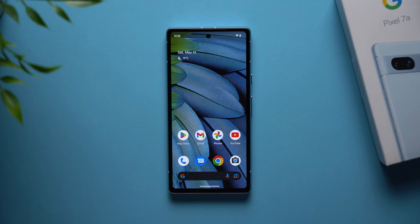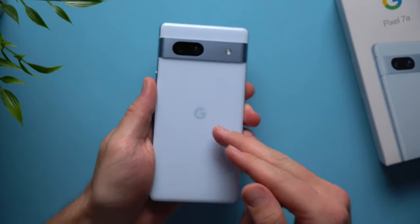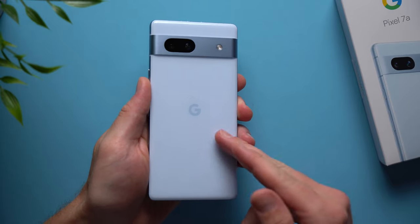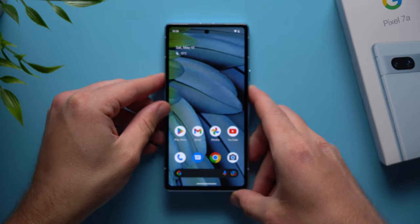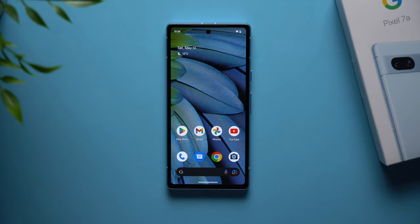The very first thing you should always do when you get a new phone is pick up a case. You want to get some protection on your phone because the last thing you want is to drop it, scratch it, or have it break just as you got it. I love these Spigen cases — I've been using them for years and I'll leave one linked in the description below. I'm not sponsored by them, I just really love the product.